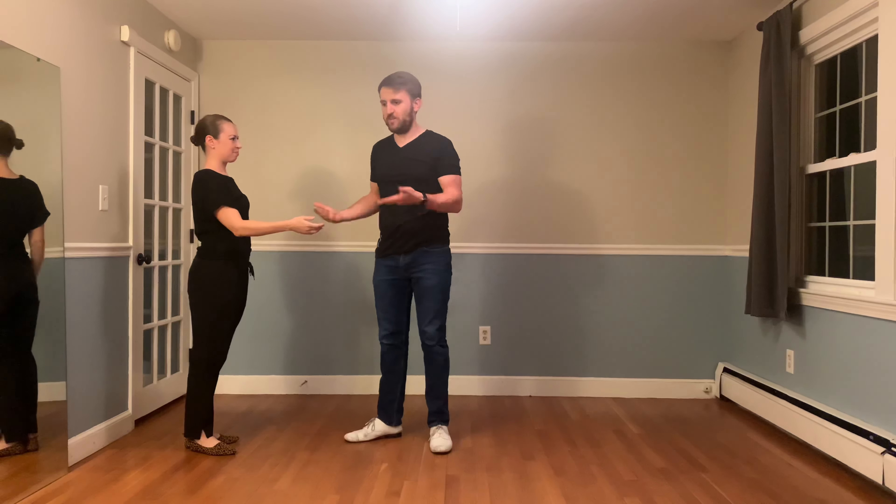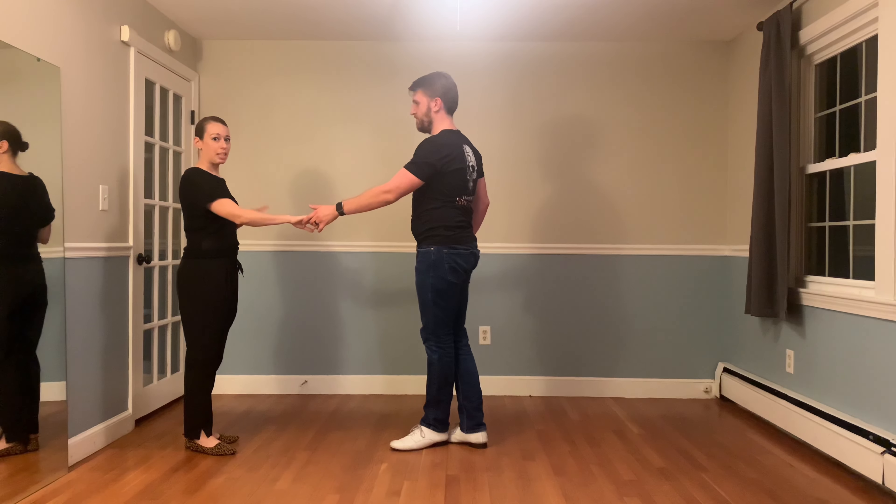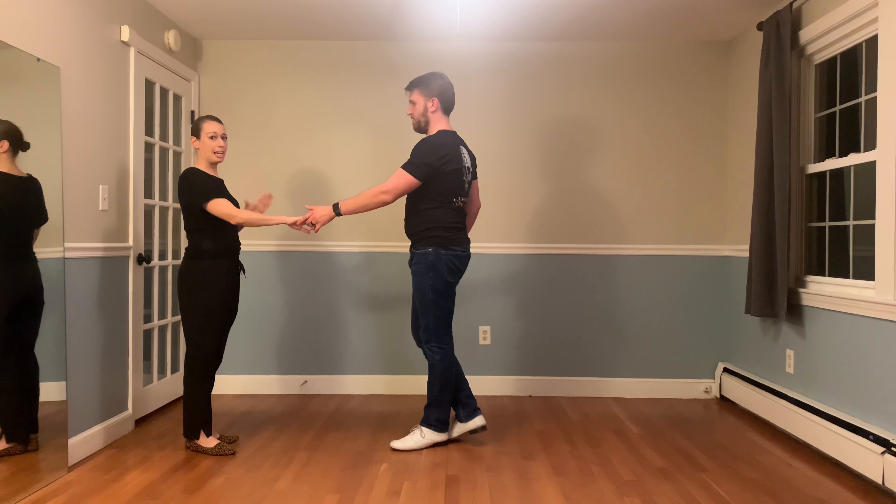Breaking this down for our leaders: if we dance this without the exaggerated shaping, this is basically an open whip where we don't pick up the other hand. And likewise, followers, we can negotiate this without the one-footed turn by simply ending up in shadow position.